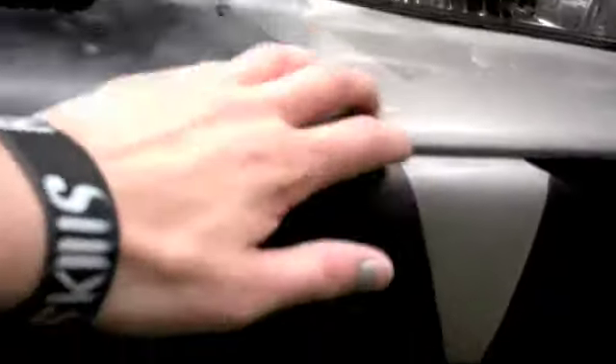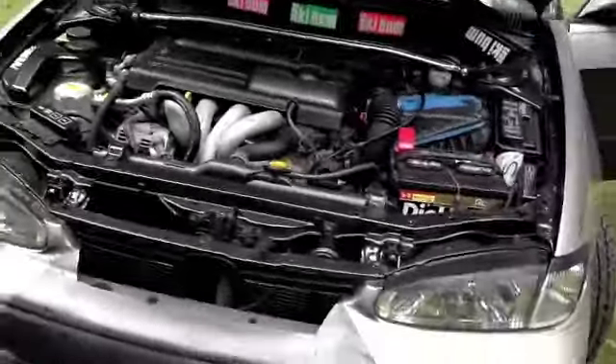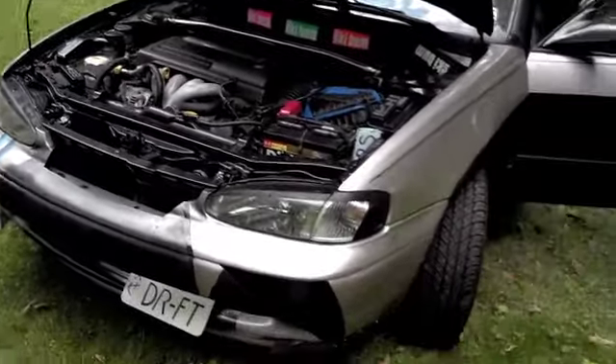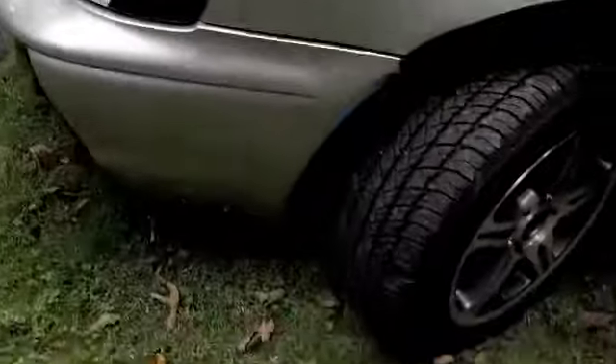If you have a stacked grille or basically any kind of grille, try to turn it into a blacked-out nose. You've seen that on the GTR, some people have done it on the Scion tC and it makes it look like the GTR. You can even do it with stacked grilles on Mustangs and it just looks totally dope — and it's just the cost of black spray paint.